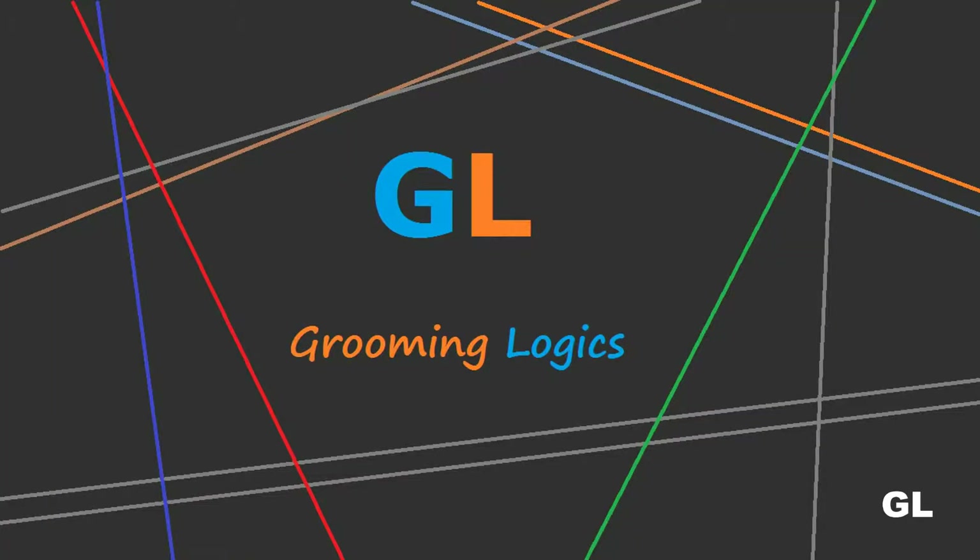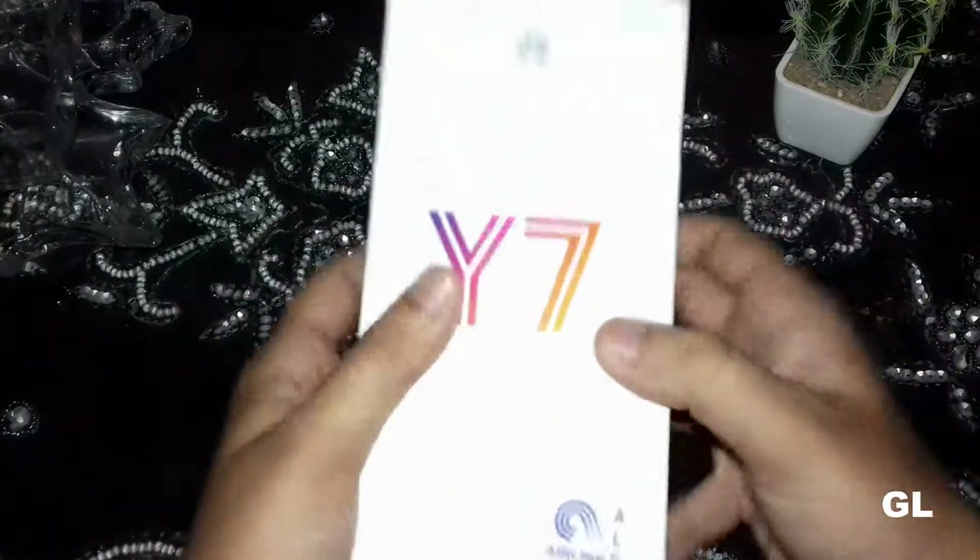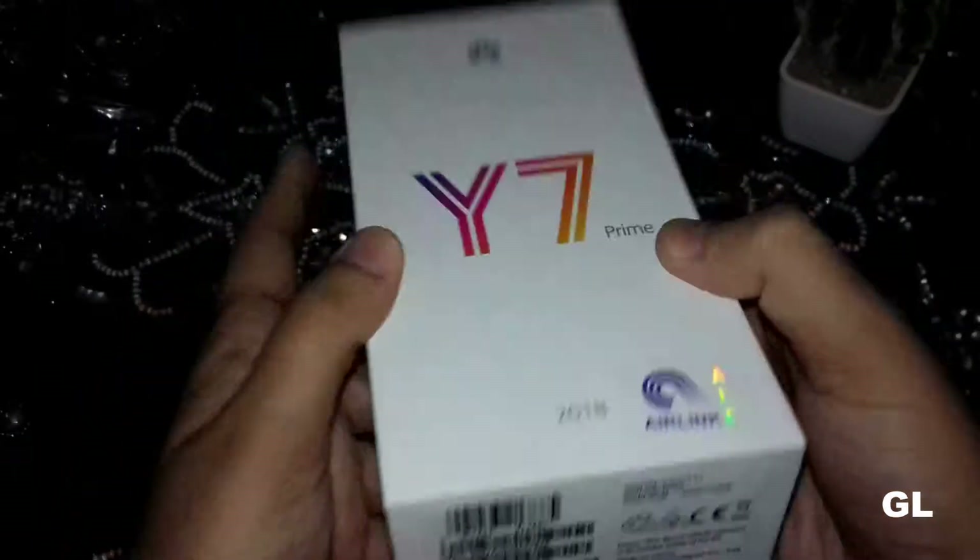Hello friends, this is Ahtisham Abed and you're watching Grooming Logic. Today I'm back with another video — the Huawei Y7 Prime 2018 unboxing.